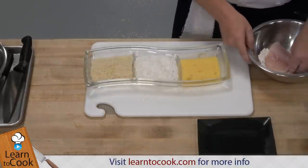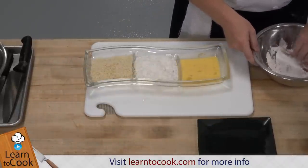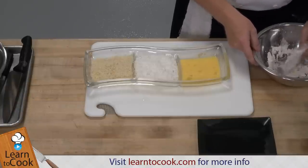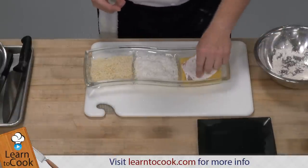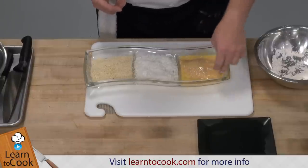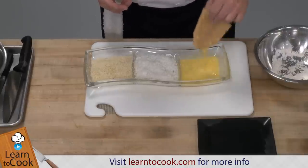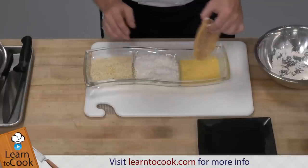So we're going to take the fish and coat it in the flour. I'm going to keep one hand clean, put the egg yolks — the egg mixture — make sure it's all around the fish so that the coconut is actually going to glue to it. And then we're going to use the coconut.